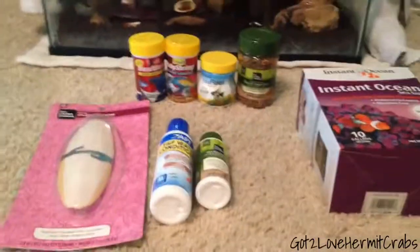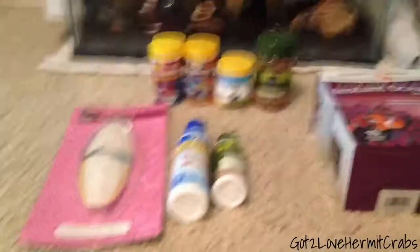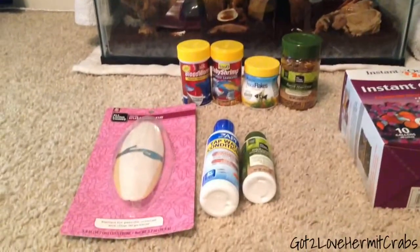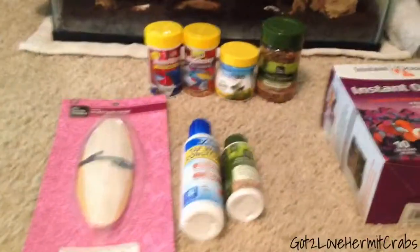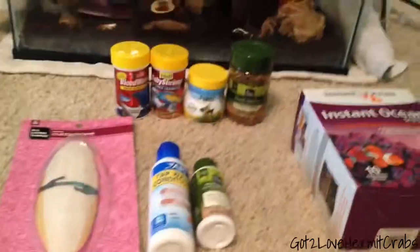Hey, so this is my hermit crab haul. This is also my first video. I think my videos are going to be mostly about hermit crabs, but I'm not for sure. I went to Pet Spot today and I got some stuff for my hermit crab. Sorry if the video is kind of shaky — I'm using my hand.